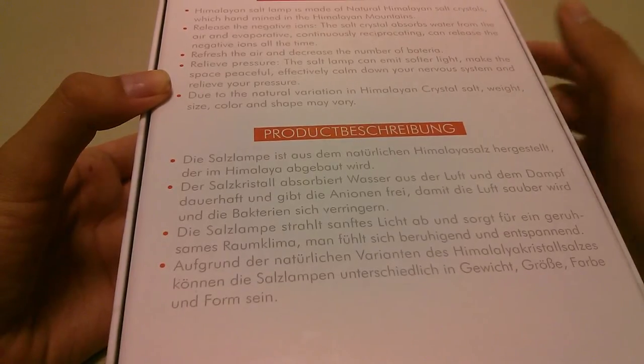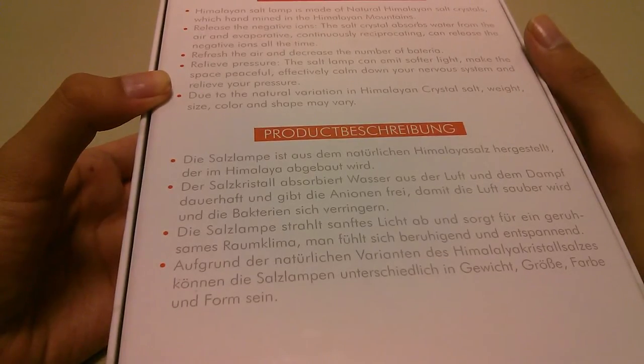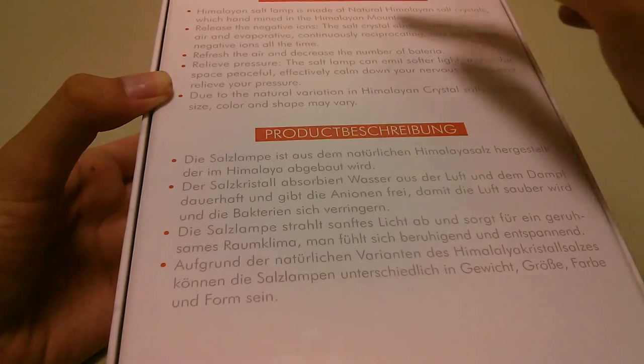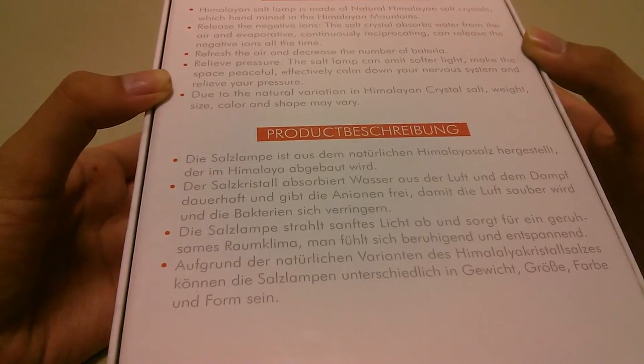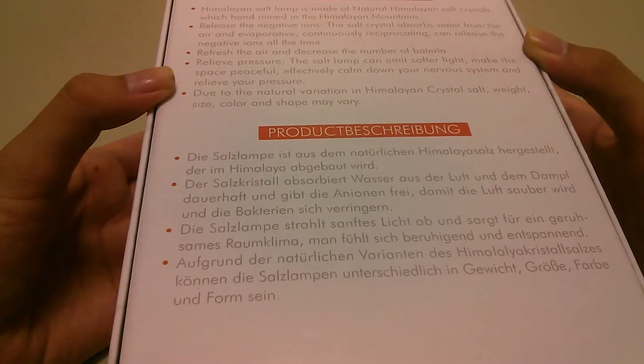It's made out of natural salt crystals hand-mined in the mountains, and they release negative ions which absorb water from the air and refresh it — relieving pressure, or so that's the claim. It also has this very interesting glow effect when turned on, because of the color of the salt lamp.